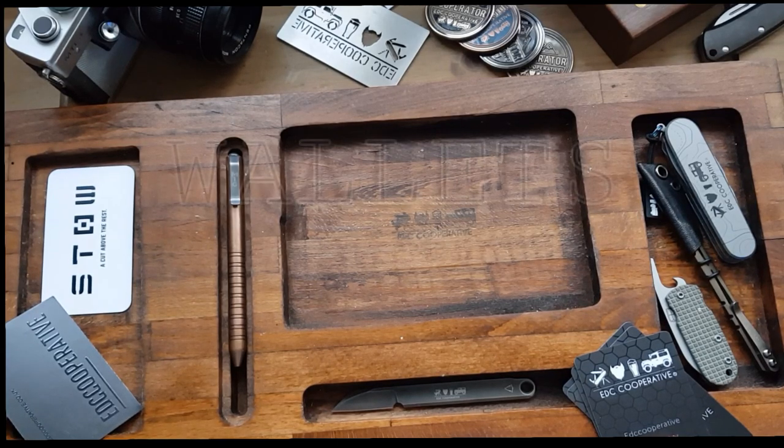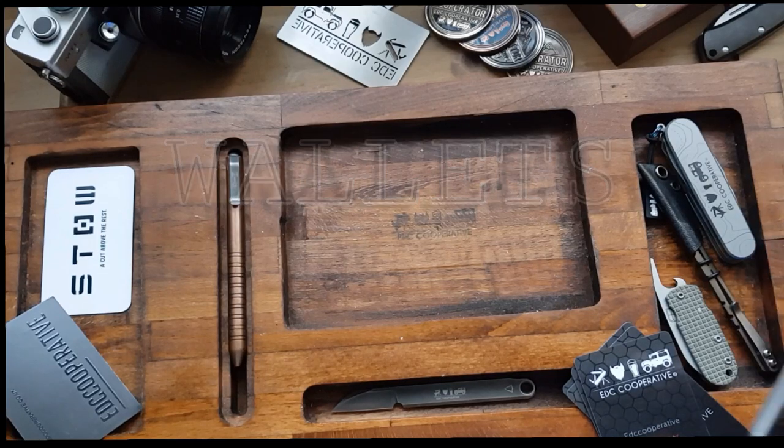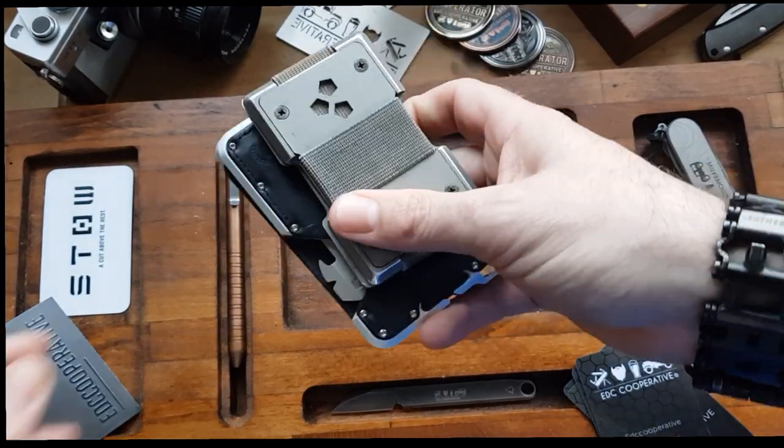Hello co-operators. This is going to be a review for wallets — more importantly, minimalist wallets, in particular one. However, to start with, minimalist wallets.